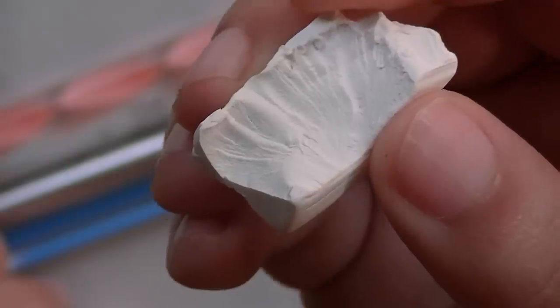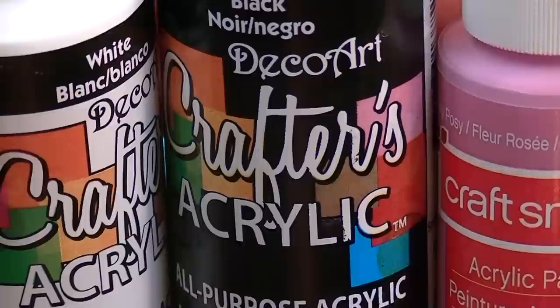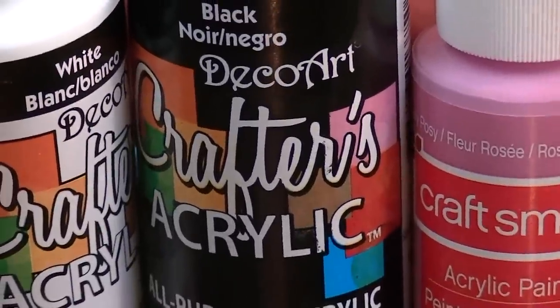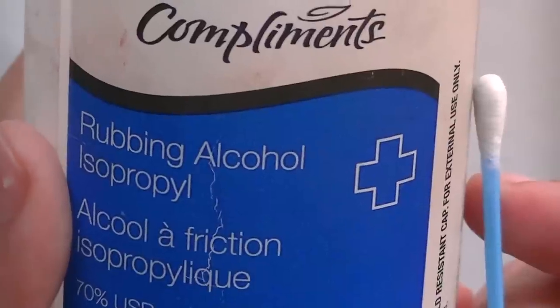Here's what you'll need for this project: white clay, a little bit of black, rounded and pointy tools, a cutter, white, black, and pink acrylic paint, and finally rubbing alcohol and a q-tip to clean up your piece from fingerprints and dust particles.